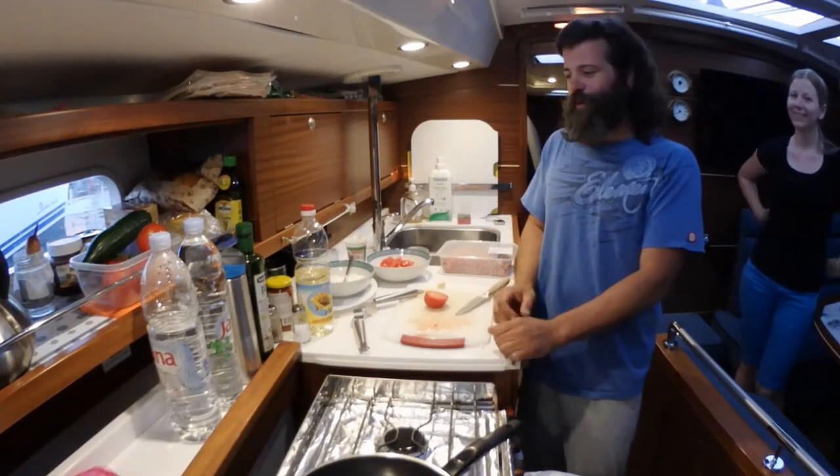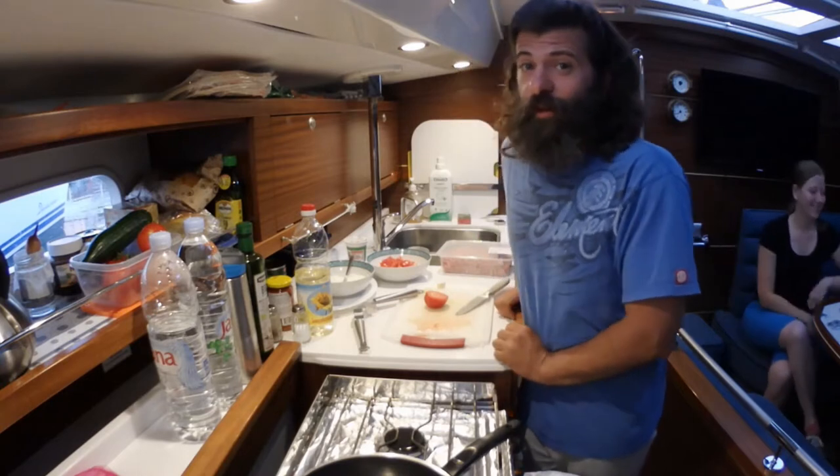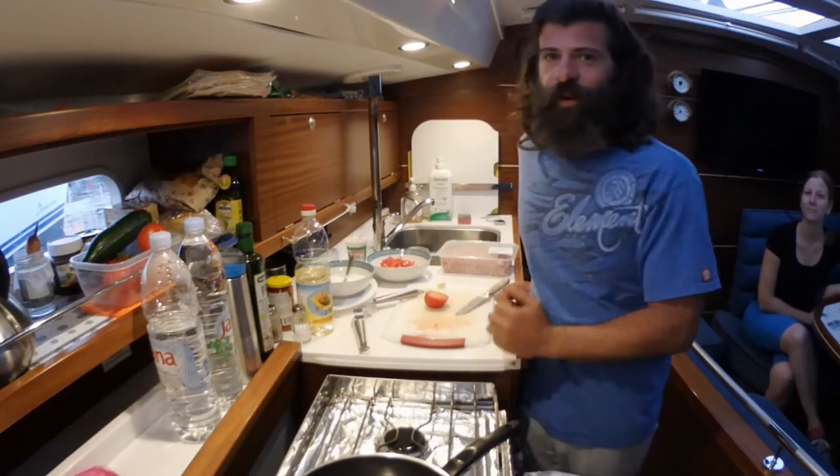Hi guys, this is Willie, and today we're going to be cooking on a sailboat at a friend's house, or a boat. We are going to make burritos the way I make them.